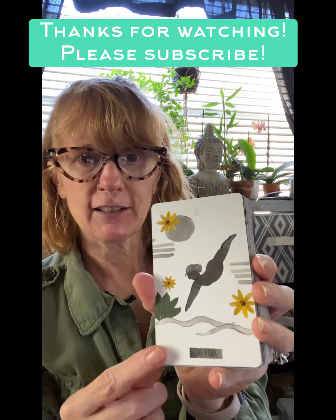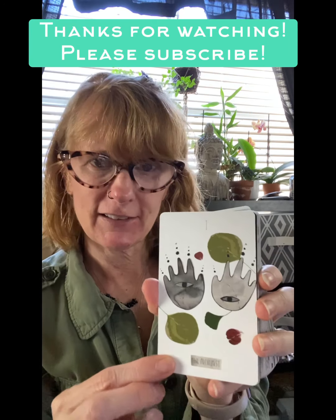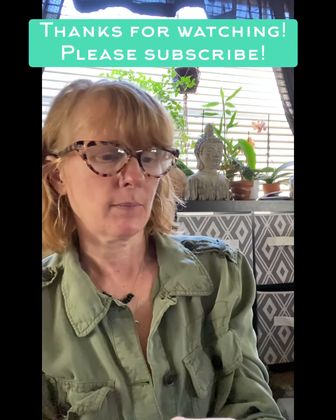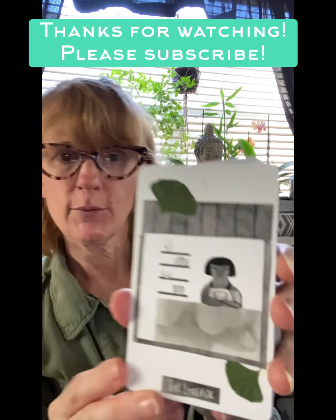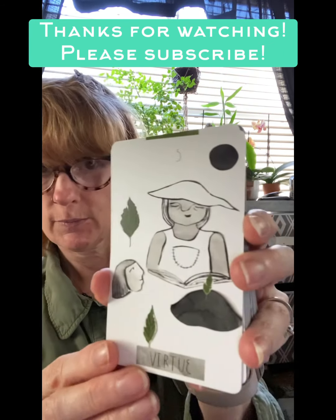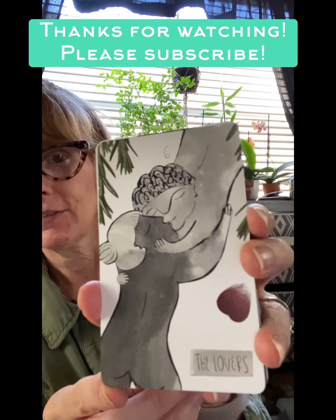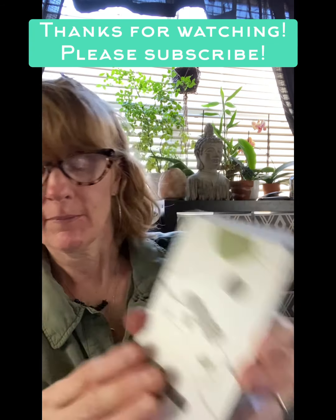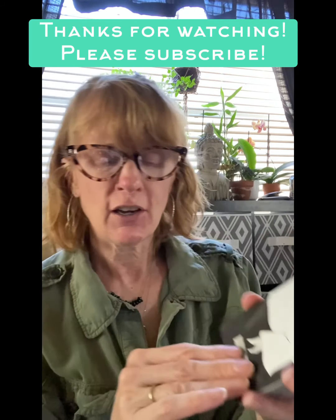We have the Fool — I really like this one, I love the yellow flowers. Instead of the Magician we have the Alchemist. We have the High Priestess — this is like one of my favorite cards. The Empress — again a fave. The Emperor. Then Virtue — so here we've changed one of the names. That's the Hierophant. And the Lovers — I like this one.